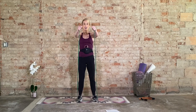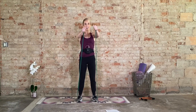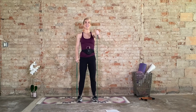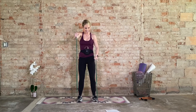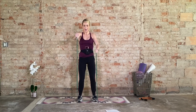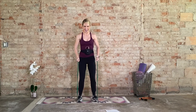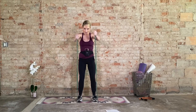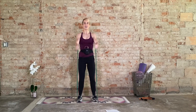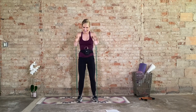Bring both arms straight forward — front raise, hold, isolate. Right side only for eight, seven, six, five, four, three, two. Hold it, now switch — eight, seven, six, five, four, three, two. Bilateral — come on, eight. Slightly forward, no bouncing. Six more, last five, four, three, two, and one.